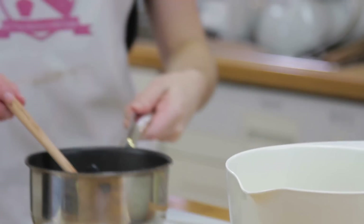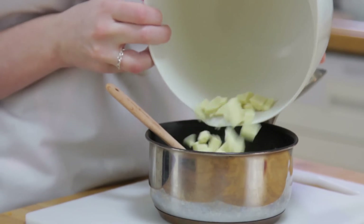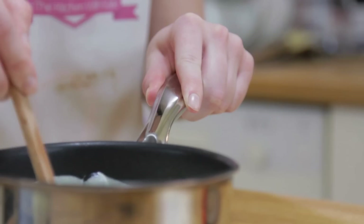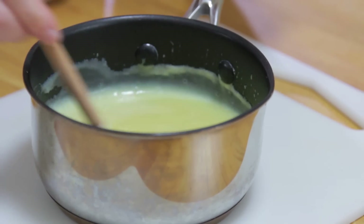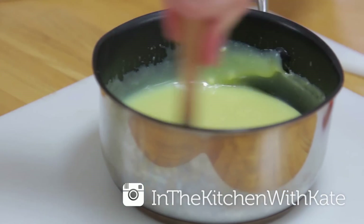Once our biscuits are in the oven we can get going on our filling. Bring some cream to the boil on a medium heat. Once it's come to a boil, take it off the heat and pour in the white chocolate. Give that all a stir until it's nice and smooth. Lastly, add in your orange extract and stir until combined, then leave it on the side to cool.